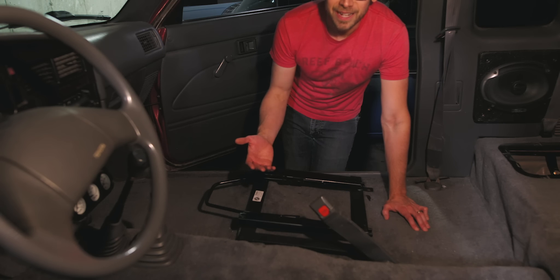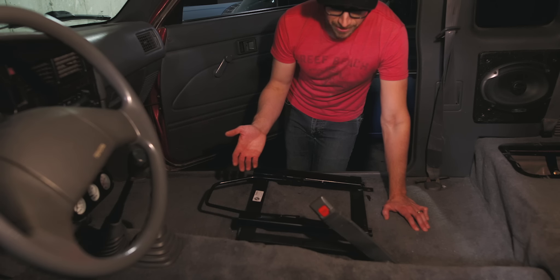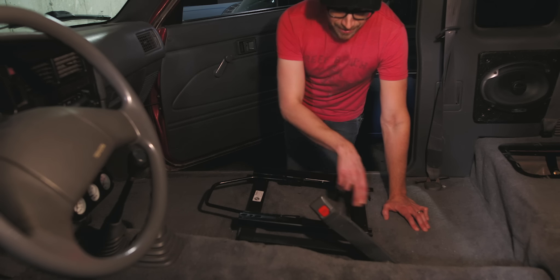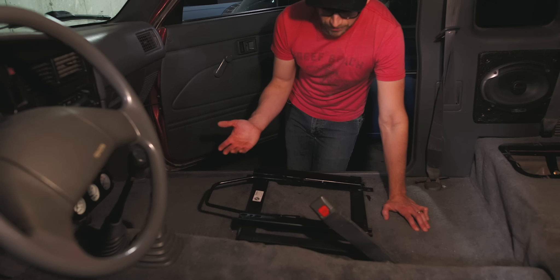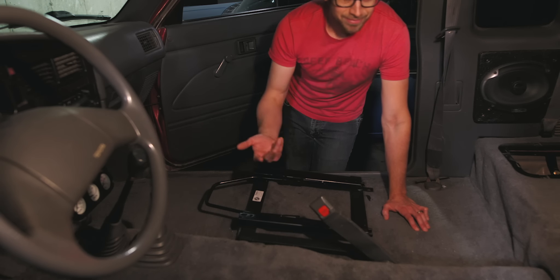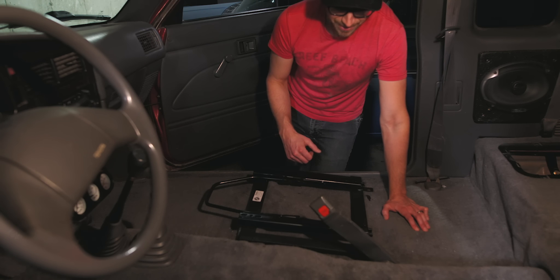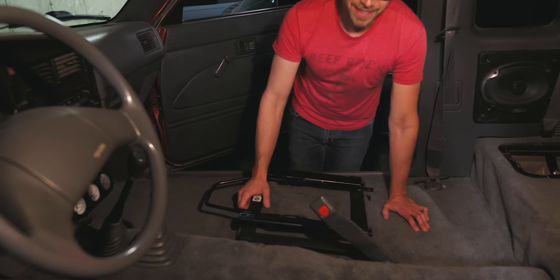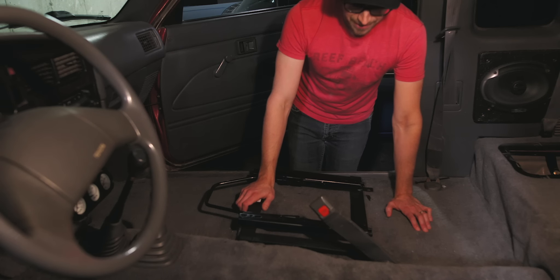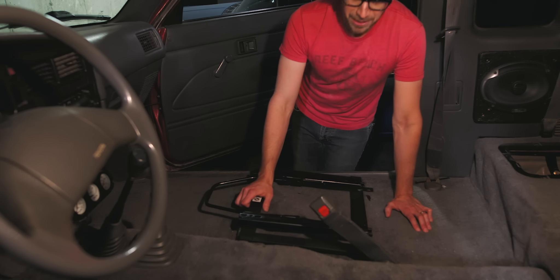The one thing that was important when trying to sort out what seats to go with was finding something that would bolt in with very minor fabrication or modifications, because as you know I'm in underground parking - I don't have my welder here. I'm sure they wouldn't really appreciate me coming around with a four-and-a-half inch angle grinder fabbing stuff up. So that was part of the reason for going with these seats and these brackets: something I can just bolt in and save a pile of time, rather than running around to junkyards trying to find a seat and fabbing up brackets.